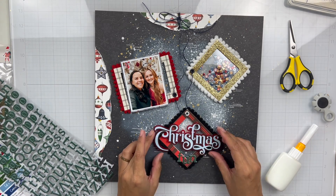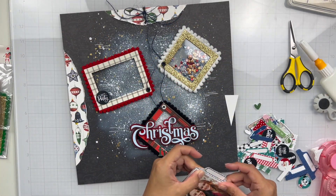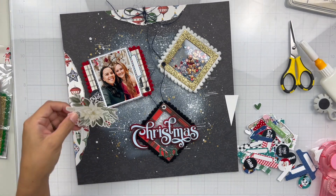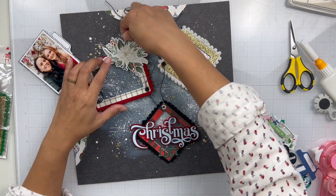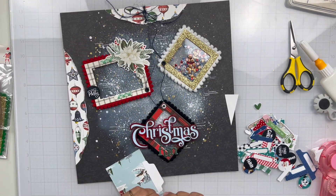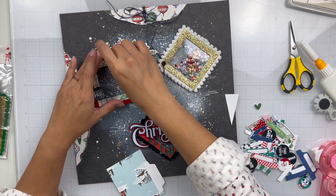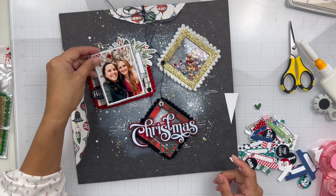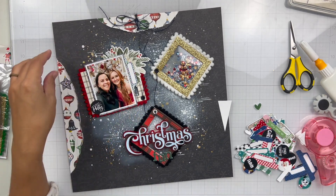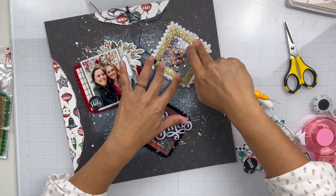My title uses that Christmas acrylic piece and then pulls in some of those Pinkfresh Studio Alphas from the Extraordinary Limitless Kit. Here's a trick — the Christmas word actually pops out of the red outline. To get it to stay, I just added glue on the bottom. I stood it up vertically, added glue on the bottom of each of the letters in the red piece, then placed the letters in and let it stand for a minute to set. That's how I kept all my letters inside that red outline.